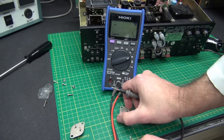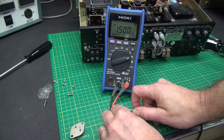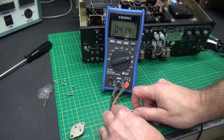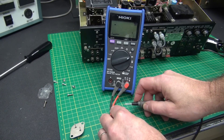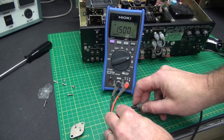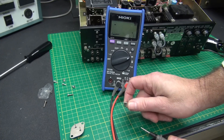Now let's do the same thing on the shorted one. Base to emitter — you can see that junction's okay. Base to collector — you see that's okay. But now emitter to collector — shorted. So that is a bad transistor.